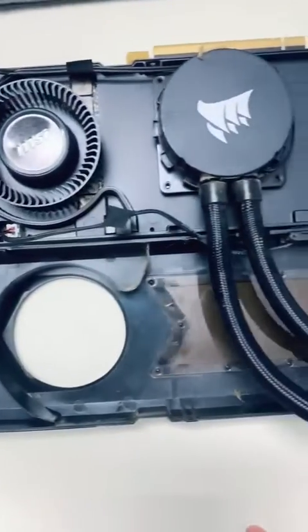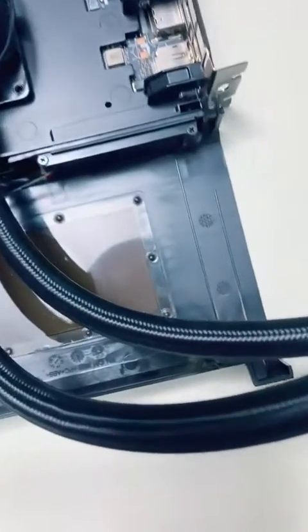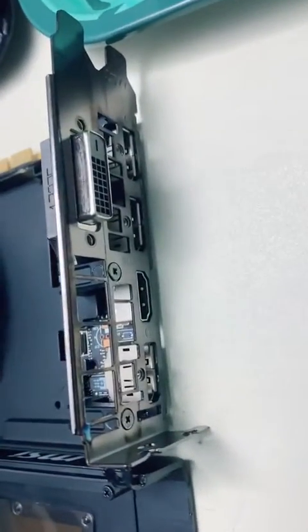Here's what the inside looks like. I actually had to break off the two clips on the ends here because the screws weren't coming out. Do not forget to take out the screws in the back.